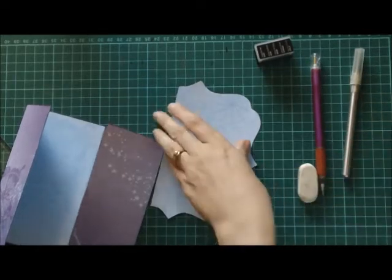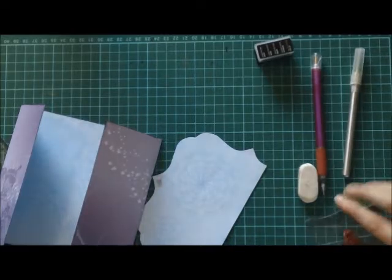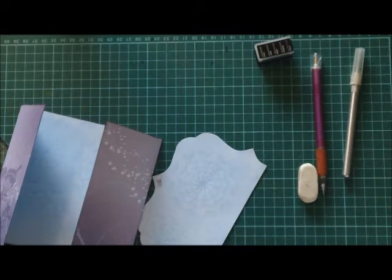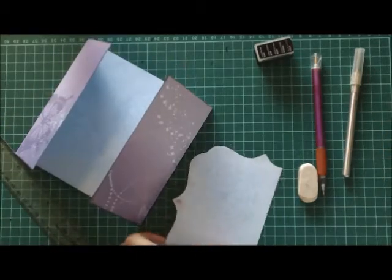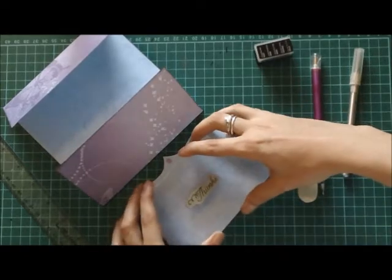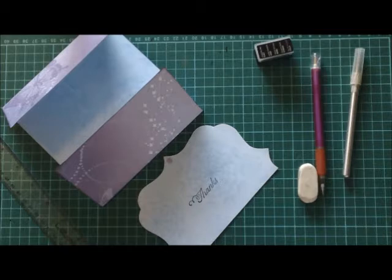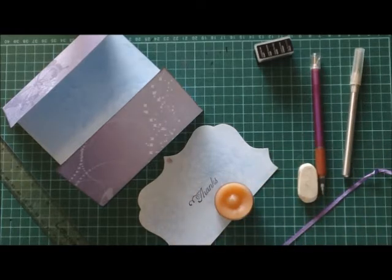Put your brad through. Use a stamp, stickers, or just plain handwriting if you feel confident enough — remembering that we're going to be putting our piece of paper on the bottom, we want it facing this way and stamping on thanks.